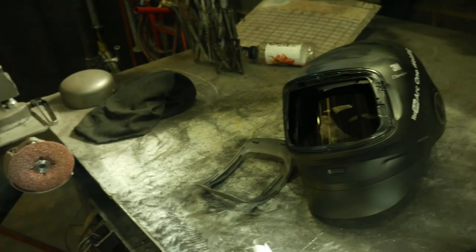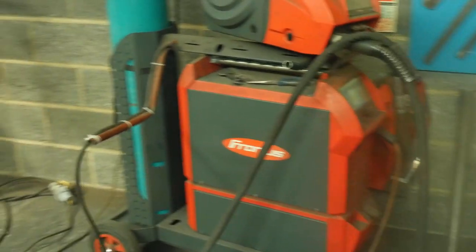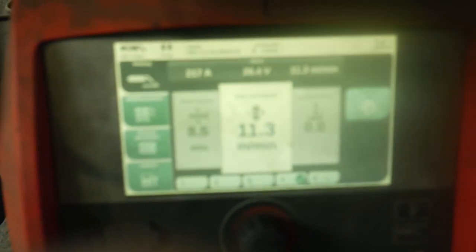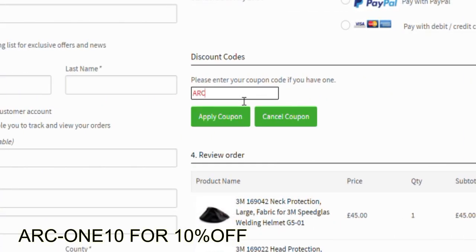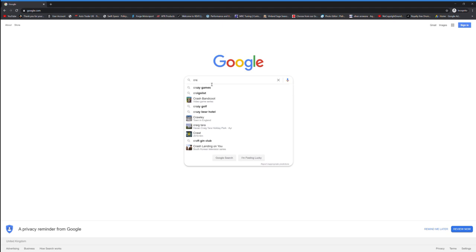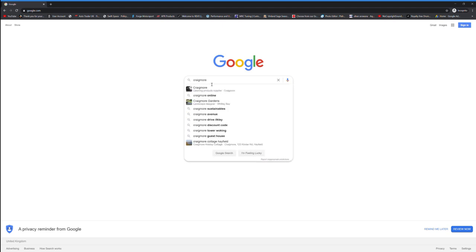I've been using the mask about a week now and I've gotten a feel for the features and some of the pros and cons. First of all, my opinion hasn't changed — I love it. Even if Craigmoor didn't send me this mask, this will definitely be my next purchase. I'd like to say a huge thanks to Craigmoor once again. They also gave me a code — ARK110 — to grant you 10% off your orders. I highly recommend you take a look because they sell more than just welding equipment.